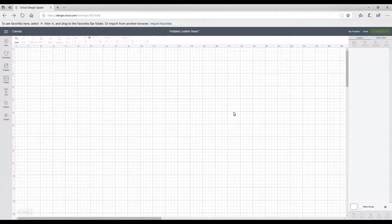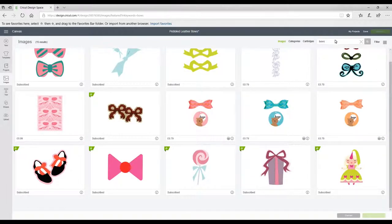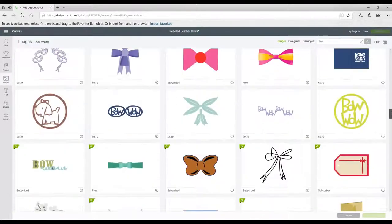I get a lot of my templates from Design Space. You can import your own bow templates, and if you don't know how to import images into Design Space, please do go and look at one of our previous videos on this. There are two places you can get them in Design Space — images and projects. If we go to images, you can see I've already typed in 'bows' — there are so many of them. And if I just remove the S and change it to 'bow' and search again, it comes up with many, many more.